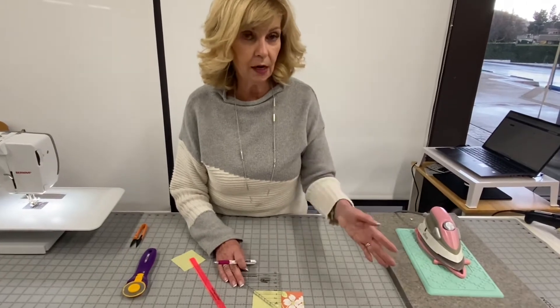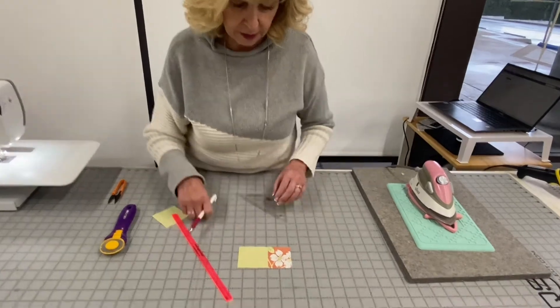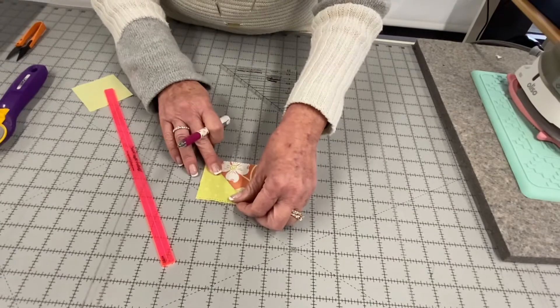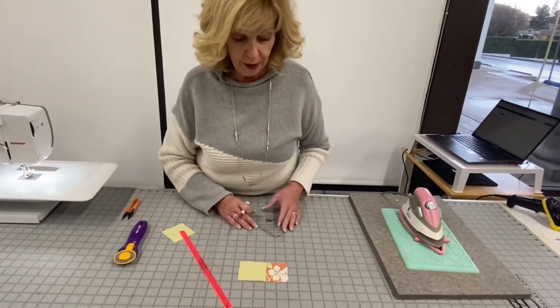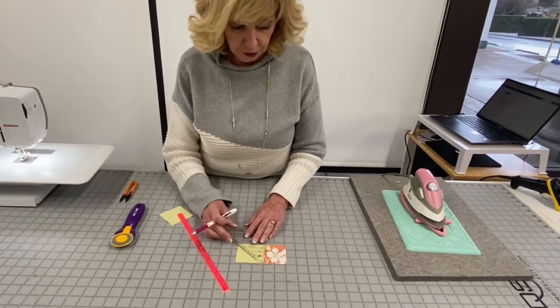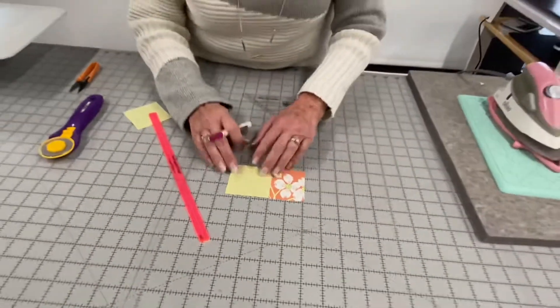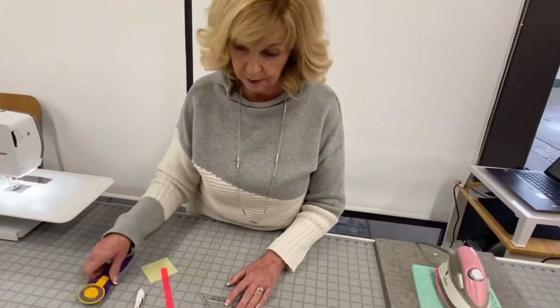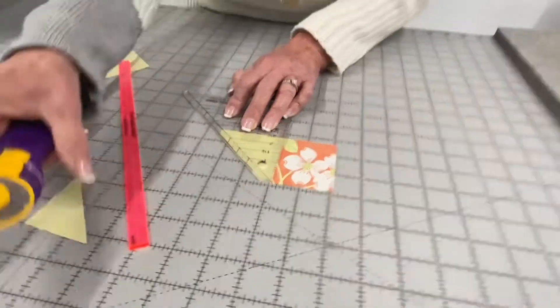Once in a while you may not know where to cut, so I'll show you on my second square. You can always do a cheater line. I need this corner to be folded this way, so it needs to be on the diagonal. If you're not sure what angle to cut, put a light cheater line so you know what angle you're going to be cutting at.